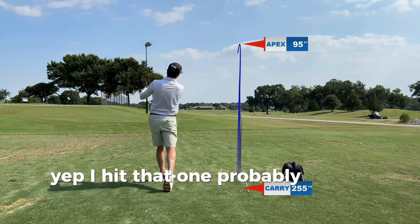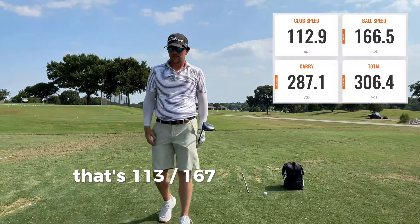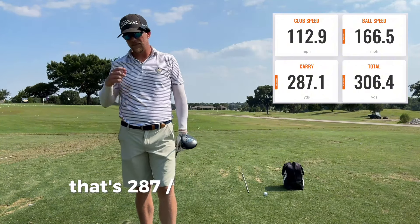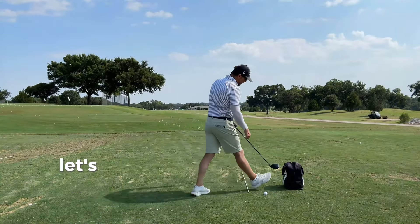I hit that one probably better than all of them. That's 113 club head speed, 167 ball speed. Again, it's the same swing. That's 287 carry, 306 total, 2800 spin. Let's do one more.